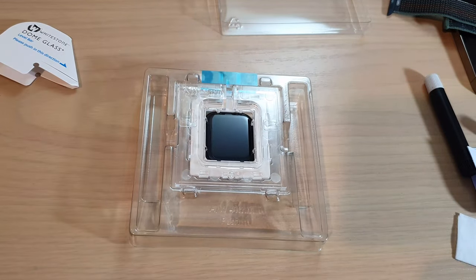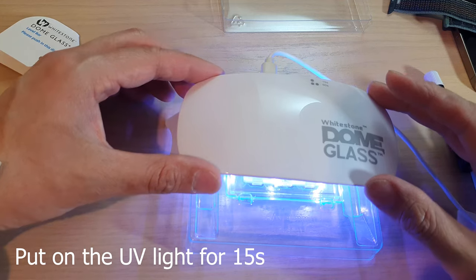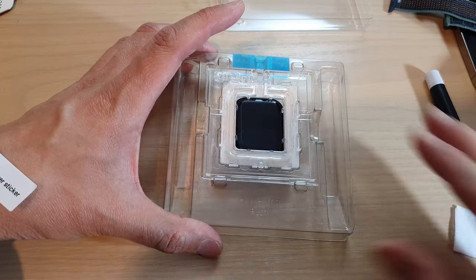Now put on the UV light. Press the button once and it will run for 15 seconds.